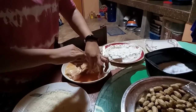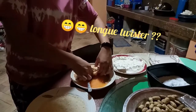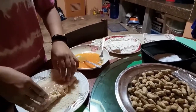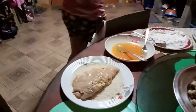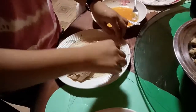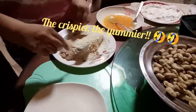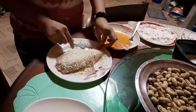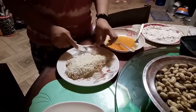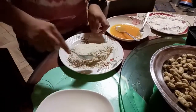Okay, so after po niyan, lalagyan na po natin sa breadcrumbs. Okay, so ayan po — mag-wash na tayo. Spread na po ulit natin para crispy yung chicken breast — because the crispier, the yummier! So yung mga side niya po lang yan natin. Okay, so tapos na po.